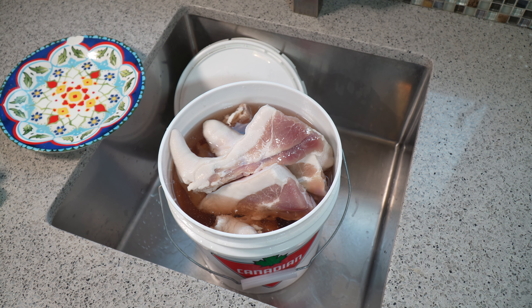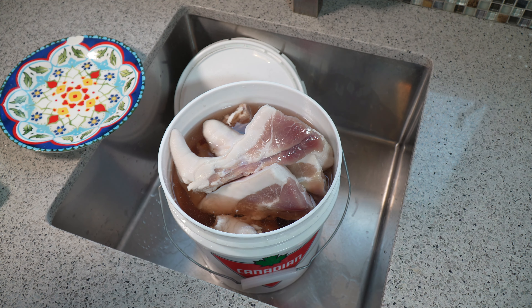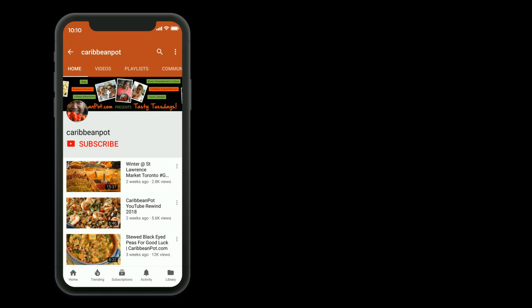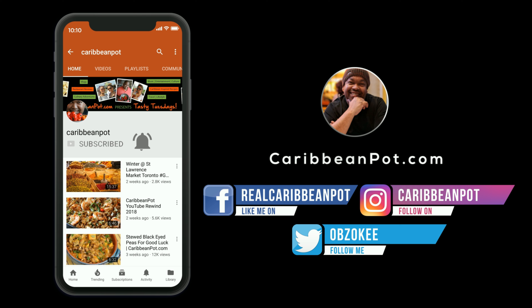These salted pigtails will last honestly a couple of months. As for reusing the brine, I guess you can, but I like starting over from scratch every time. If you're interested in a video showing how to make salted beef — as you saw in the salt beef callaloo recipe — or a dal recipe with salted beef that's coming up, drop a comment down below and I'll get to it. Don't forget to click subscribe and hit that bell notification so you don't miss out on new videos.